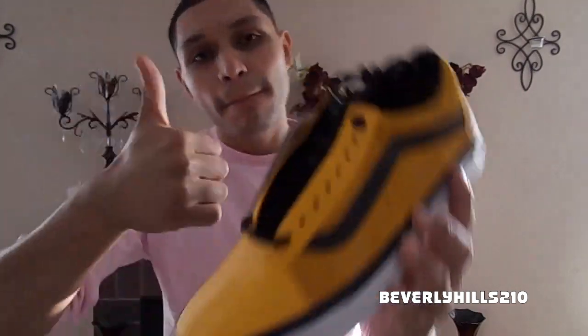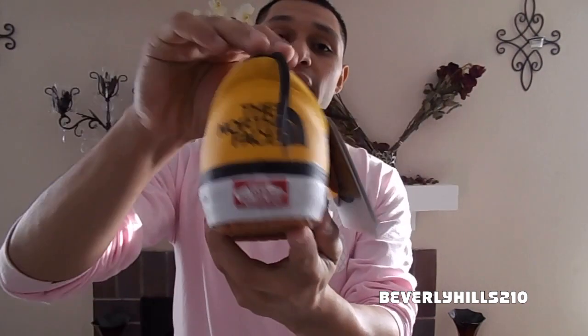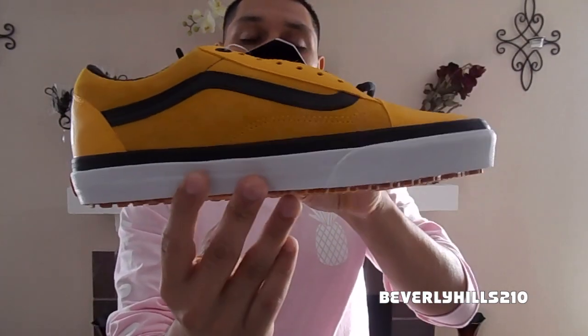It is water resistant — that's the reason why I bought it. Check out the side guys, you have this nice yellow suede, and on the back, bam, in bold letters: The North Face. Awesome detailing in my opinion. I don't have that much North Face clothing but I will because of this shoe. Check out the medial side of the shoe.